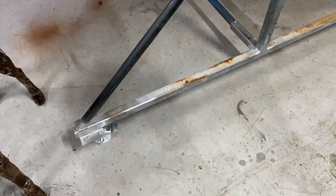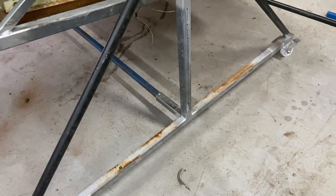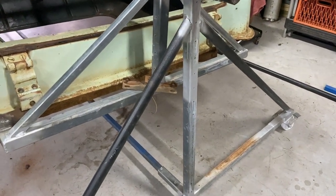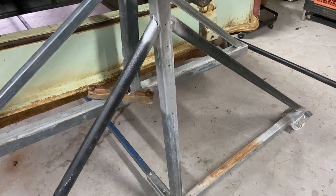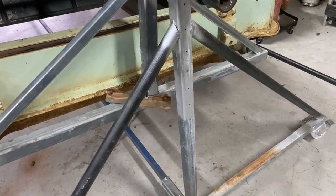This here is 40mm by 40mm RHS - probably 3mm thick, a bit thicker than standard. Then I've got just some inch black steel pipe for the bracing. I could have used other bracing - I took the original angle braces off and changed them to pipe. I also had some black square tube I could have used.